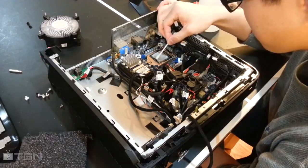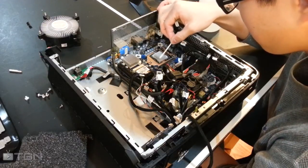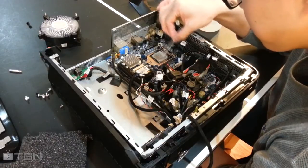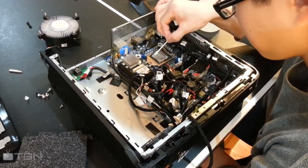You need some isopropyl alcohol and some q-tips. Just dab the q-tips with the isopropyl alcohol and start wiping down your processor. Be careful to not get any of the thermal paste onto the motherboard though.